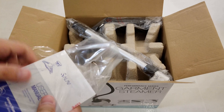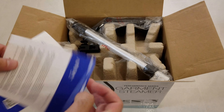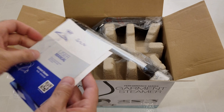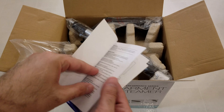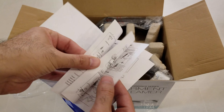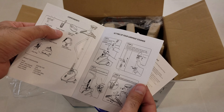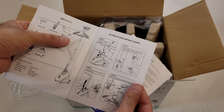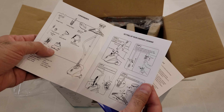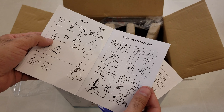So that is the user's manual and a warranty card — one year warranty. Of course, if you have one of those good credit cards it gives you an additional one or two years of warranty, which is pretty cool. Included items are: hanger hook, folding hanger, water tank with cap, steam hose and hose connector, steam nozzle, drain plug, and telescoping pole with connector.